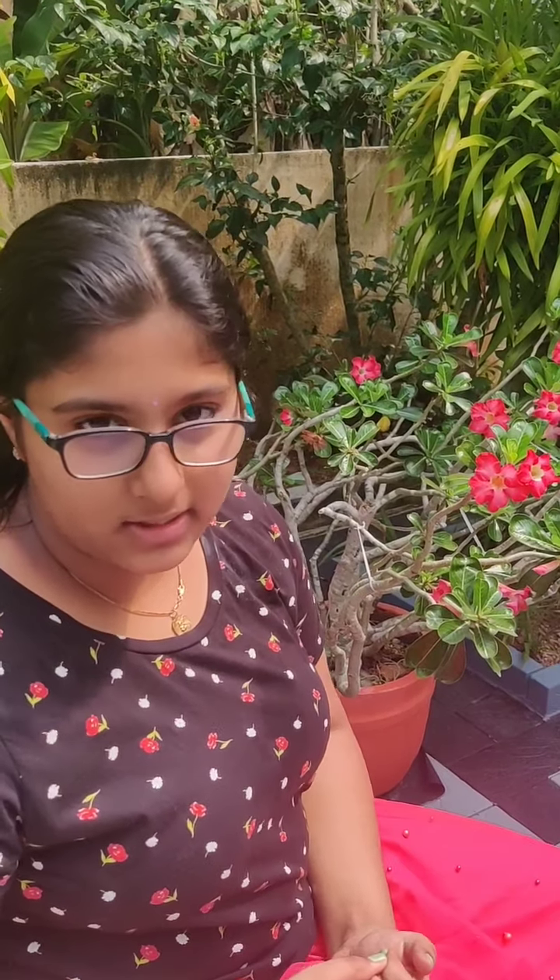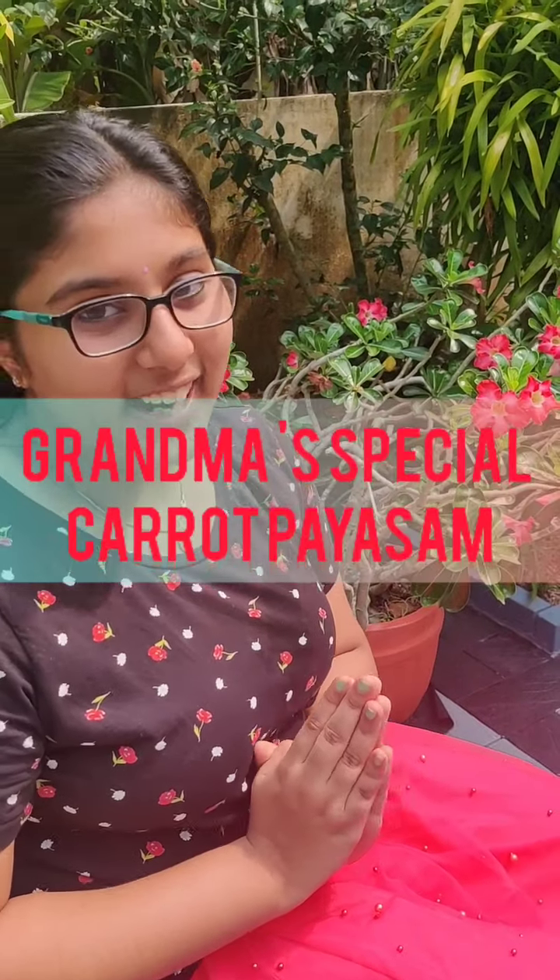Hello and welcome back to my channel Bhadra's Cooking Journey. I hope you have seen both of my vacation vlogs — if not, please go and watch them. Today I am going to make my grandmother's special, tasty, and easy carrot Paisam. Can you believe carrot Paisam? Yes, you heard it right. Come on, let's see how to make my grandmother's simple and special carrot Paisam.